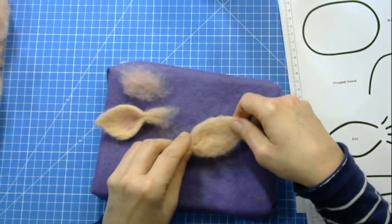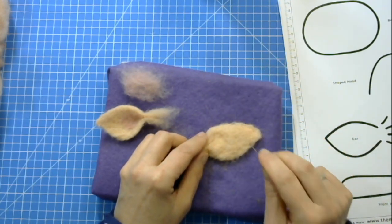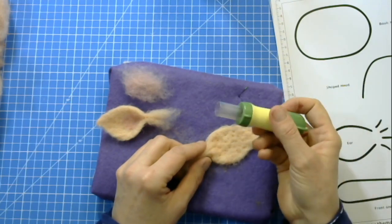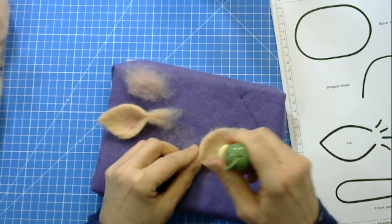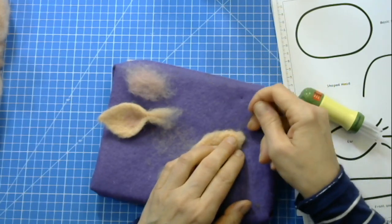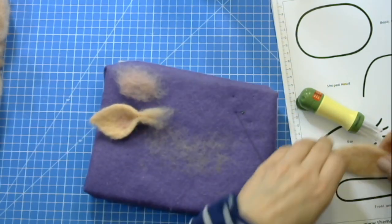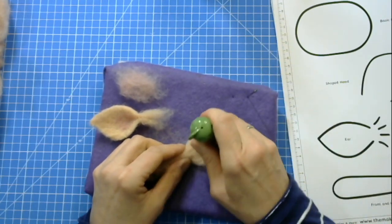I'm now working on the shaping of the opposite side ear and using the first ear as a guide — it works much better when you've made the first ear and are making the second. It is always hard to make the second look exactly like the first. If you have a five-needle felting tool like the Clover tool, it definitely helps you get the ear stabbed down much faster. Towards the end, make sure you don't stab it right down into your felting mat — just quite superficially so fewer fibers get fastened into the mat. Keep shaping by stabbing into the sides, constantly checking against the template until you get a nice, solid finish.